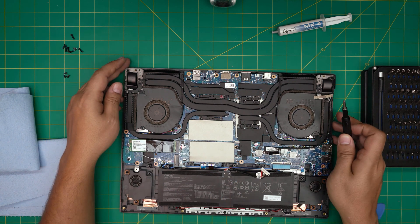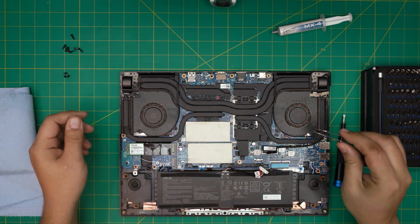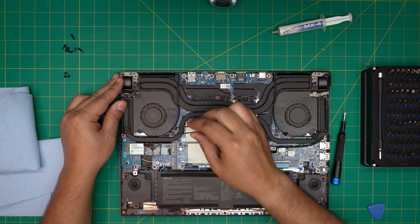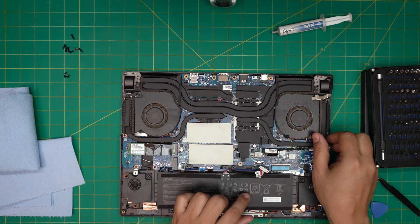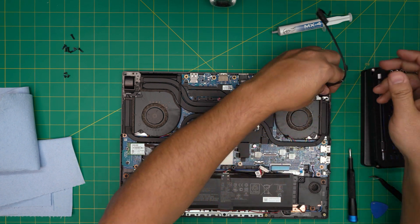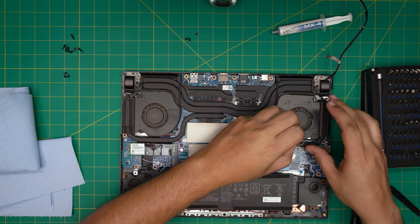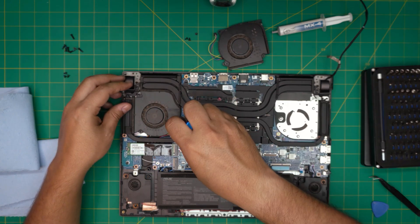Battery is disconnected. Now grab some tweezers and disconnect the fans by pulling each jack backward from the side. Then remove the tape over the flex cable for the LCD — you can either leave it or disconnect it by pulling the handle upward, then put it to one side. Remove the fans by taking out the three screws on each fan. Once the screws are out, you can go ahead and remove each fan.